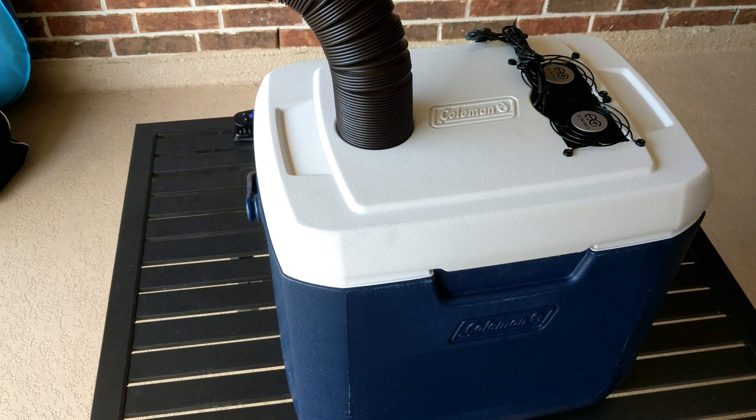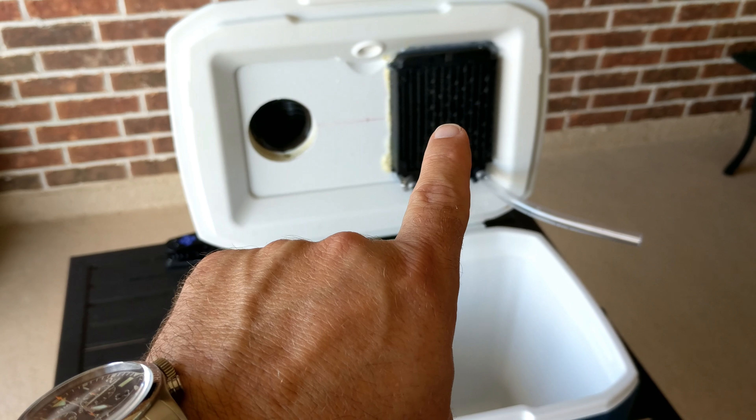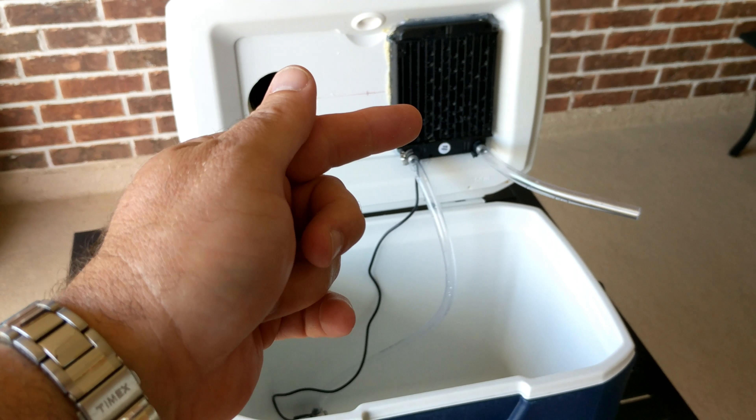It is a press fit in the existing cup holder, so friction — I didn't have to really do much there. It was very, very convenient. It was the one thing that actually worked the way I wanted to during this process.